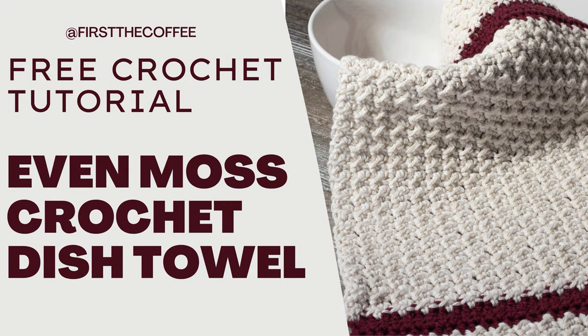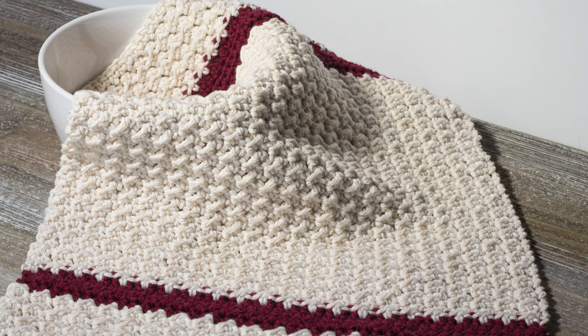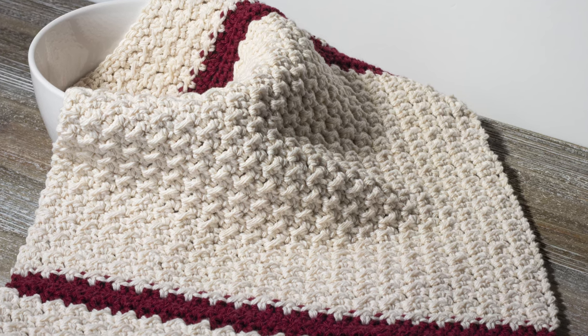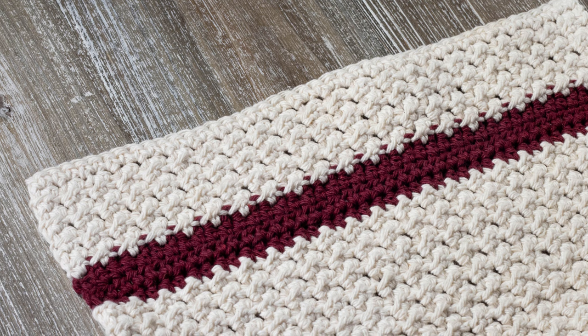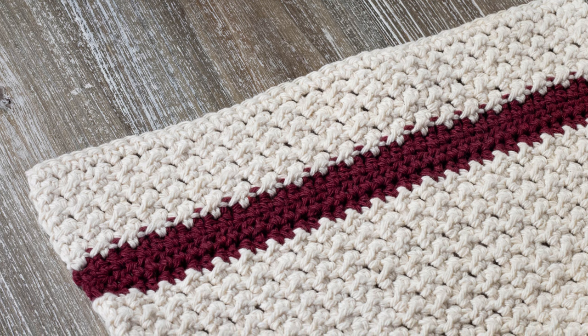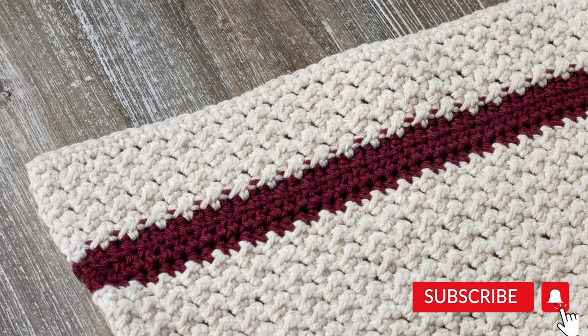Hi everyone, this is Josie with First the Coffee Crochet. Welcome back to my channel. In this tutorial we're going to go over how to do the even moss dish towel pattern. This crochet pattern uses the even moss stitch and the half double crochet stitch in a combination to create a dish towel that matches the even moss stitch dish cloth pattern that I also have. I'll leave a link for that down in the description below.